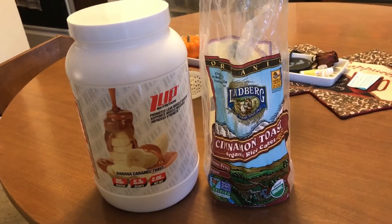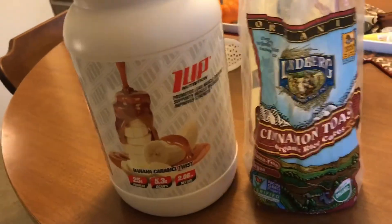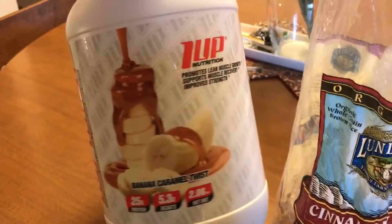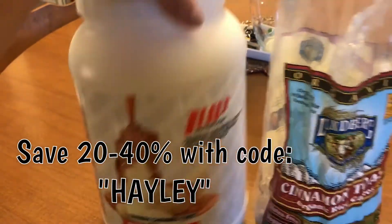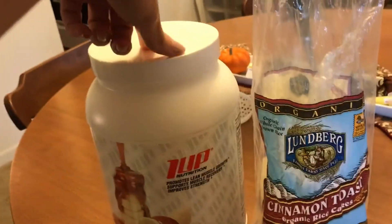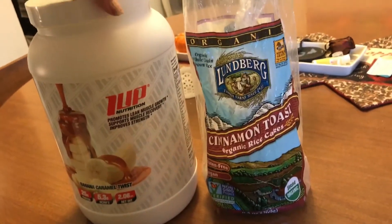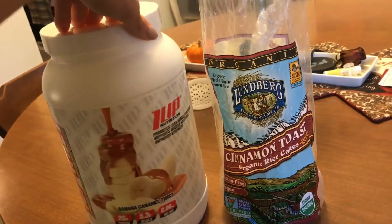After my workout I don't always eat a full meal, just depending on how hungry I am. Right now I'm going to have a scoop of my favorite protein, which is One Nutrition banana caramel, and two of these cinnamon toast organic rice cakes. Healthy carbs and protein after a workout is crucial.